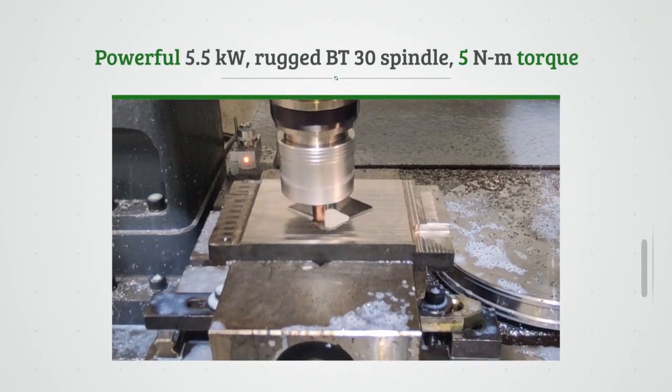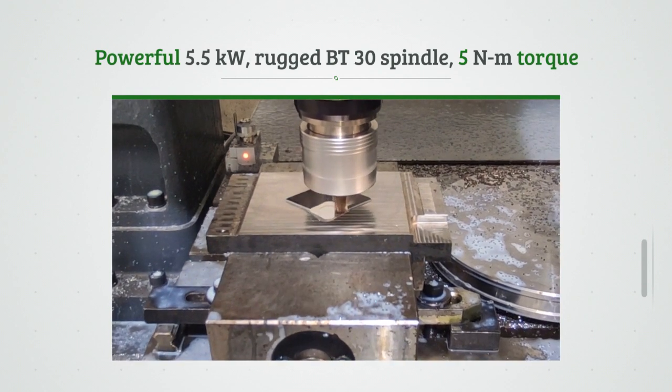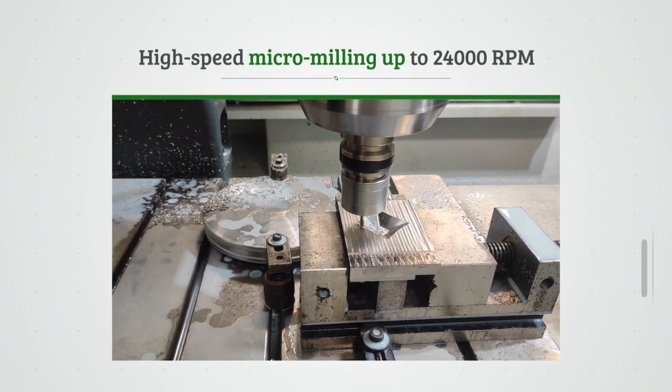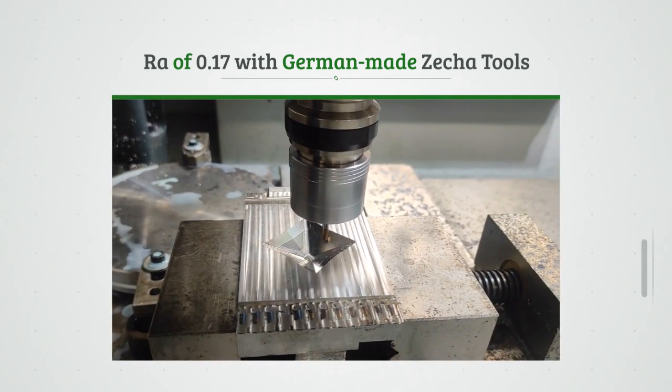With a powerful and rugged spindle running at a torque of 5 Nm, and high-speed micro-milling of up to 24,000 RPM, using specialized cutting tools made in Germany.